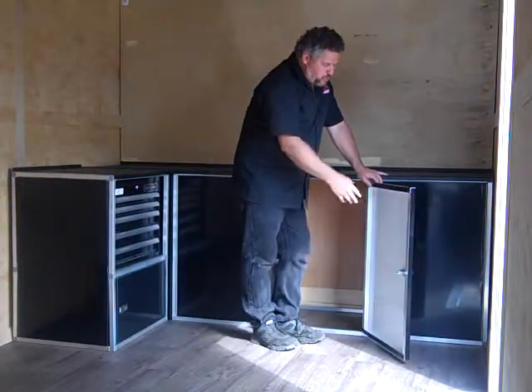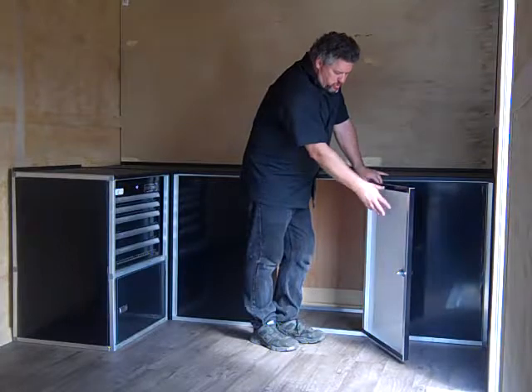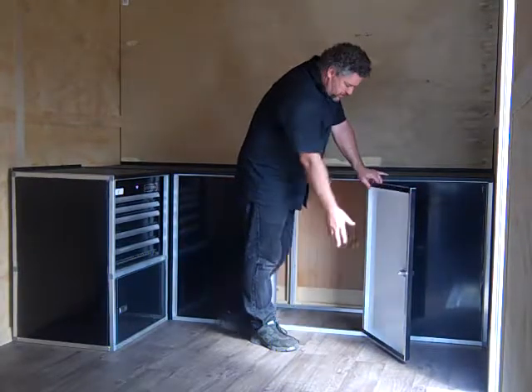There are many different options you can do for doors. You can do a standard no-flex door — it's a two-frame door like this — or you can get it with a panel on the inside.